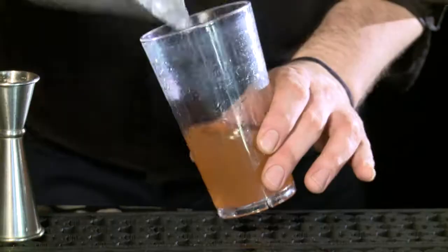Next, I'll fill my shaker with ice, create a seal, and shake.